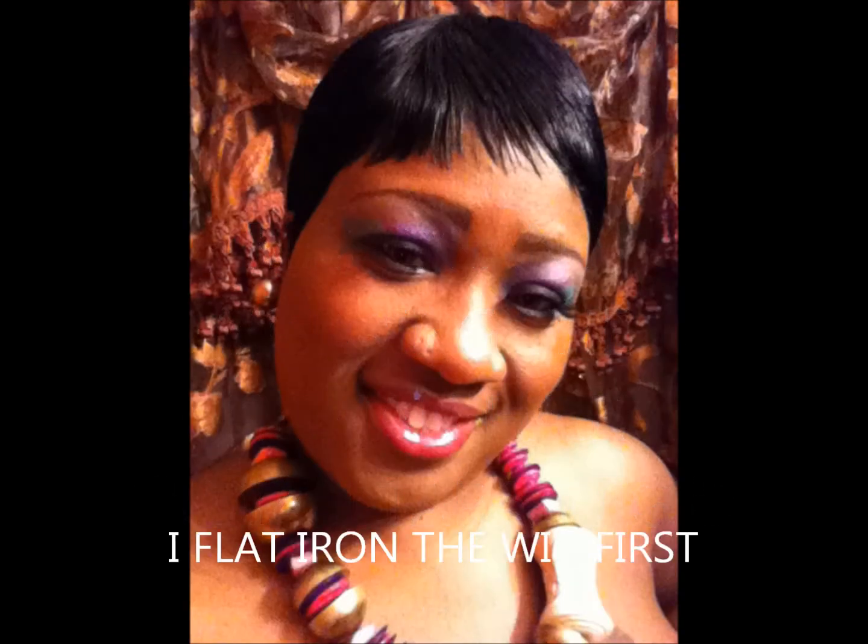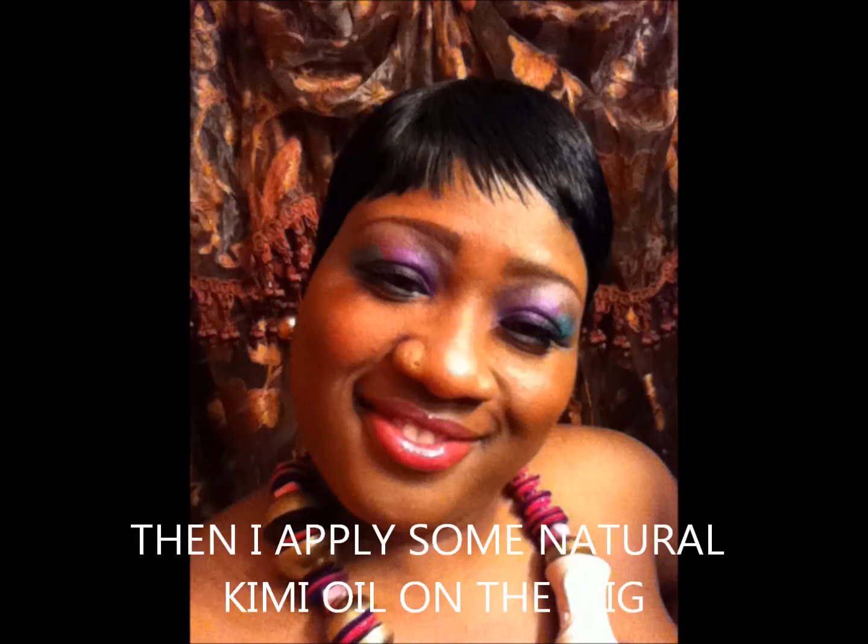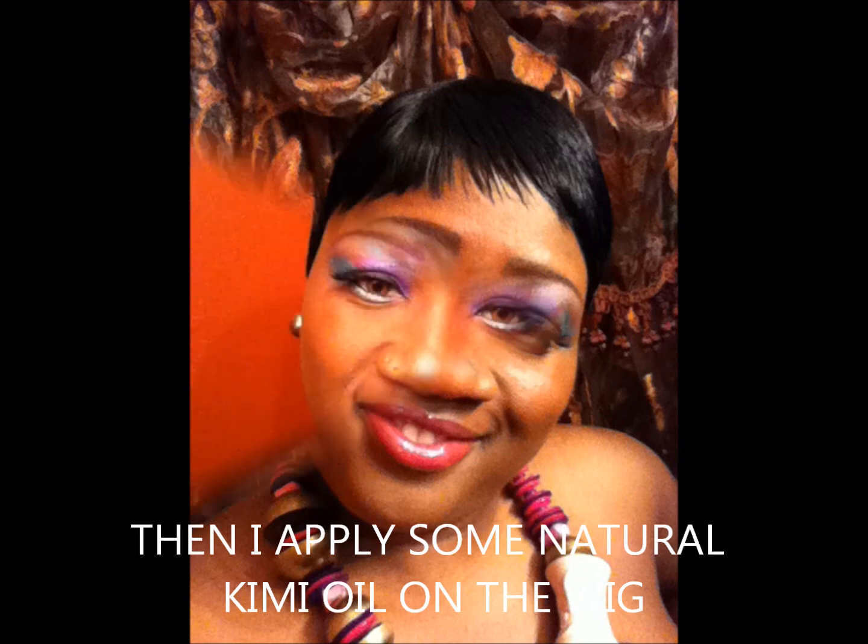Girl, I gotta go, I can't stay. Said things would change, girl, things are still the same. Girl, I gotta go, I can't stay.